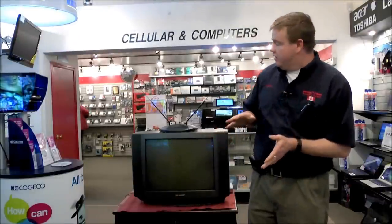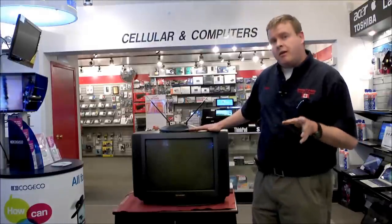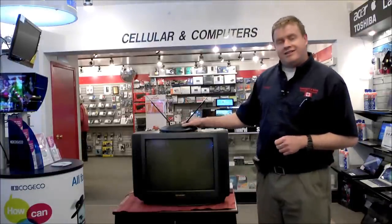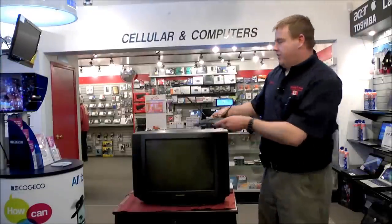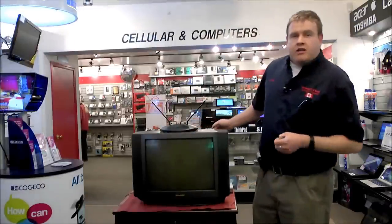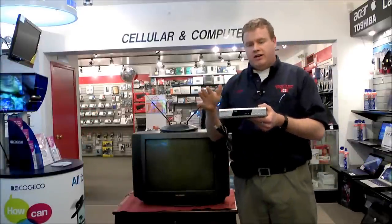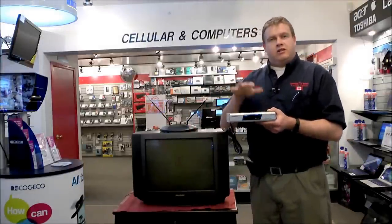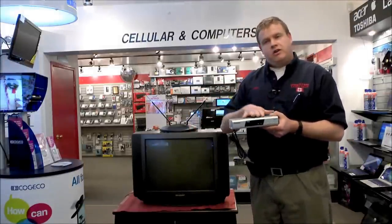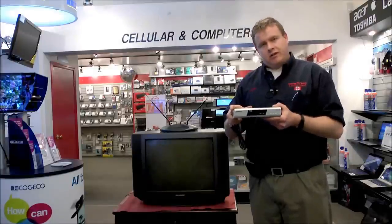First thing you need if you're going to be receiving digital broadcasting onto an old television is your existing television set, and this will work with tube televisions as well as some projection televisions. Second thing you're going to need is an antenna — this one here is most commonly referred to as rabbit ears, or the other kind would be a tower on your home. Third thing you need is a digital to analog converter box, many available on the market. Once wired, this box will decode the digital signal and allow you to tune in those stations you are currently receiving but your television is not able to recognize.